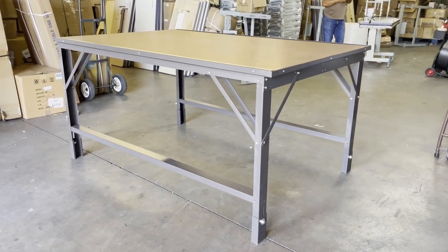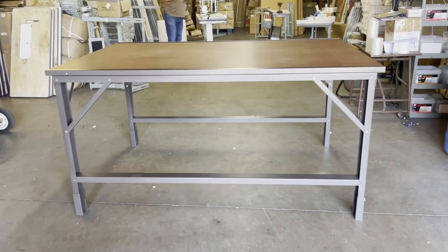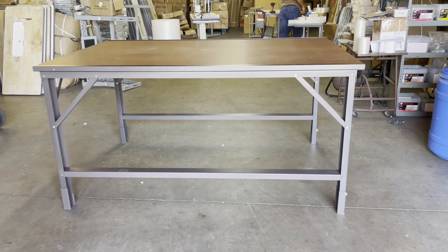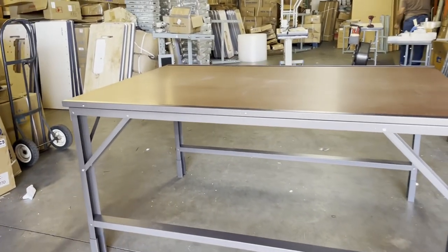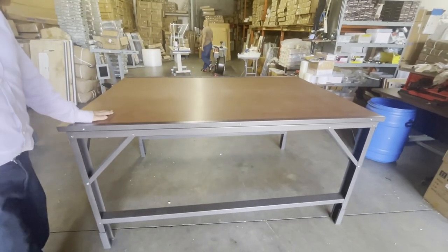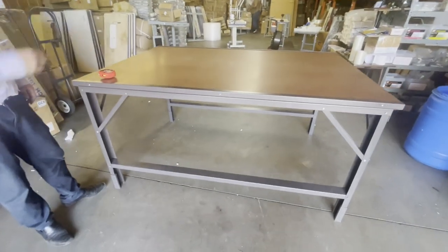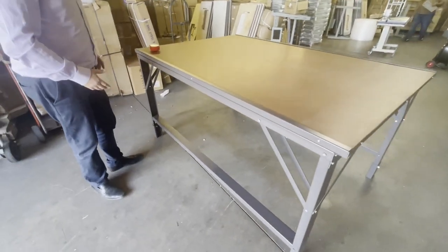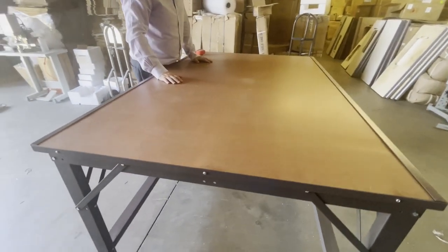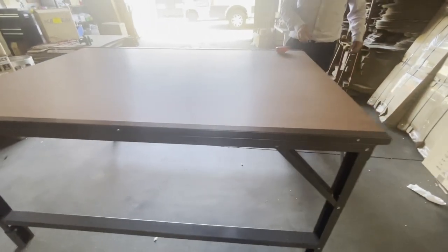Hello everyone, this is David from goldstartool.com. I get many requests — almost four or five emails and calls a day — about this cutting table. A lot of people want to know how this thing works. This is a very extra super heavy-duty cutting table, or working table. You could do anything you want on this. It's really really heavy. A lot of people do cutting, a lot of people do sewing on it, or whatever you need.